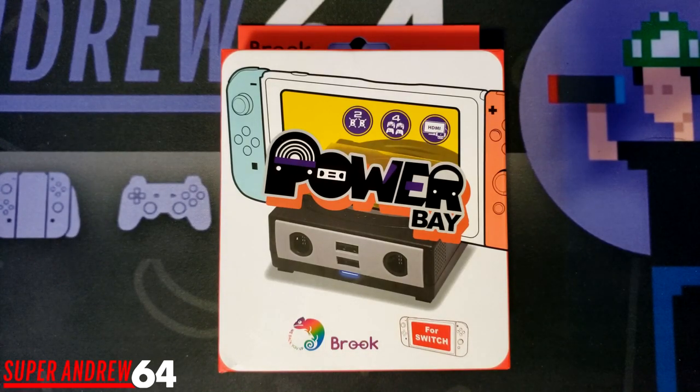In this video I'm going to go over all the features of the PowerBay compared to the original Nintendo Switch dock, tell you what I like and dislike about it, and let you know if it is worth the $65 American dollar price tag.